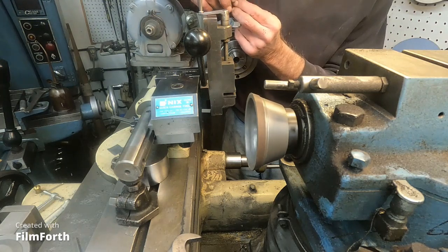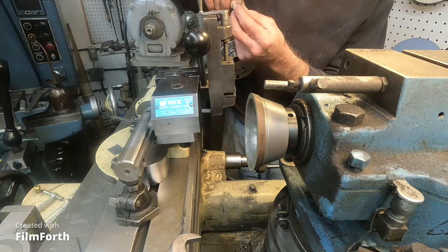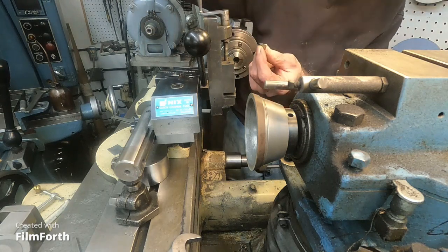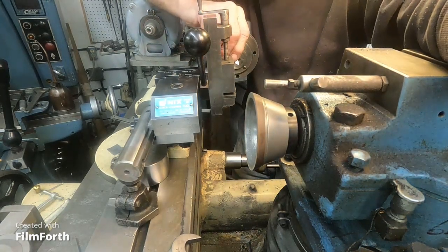Now I'll have to do the radius on the nose - there's plenty of room to do that. I'm going to grind it back a little bit on the other side too. Okay, we'll be back with more grinding.